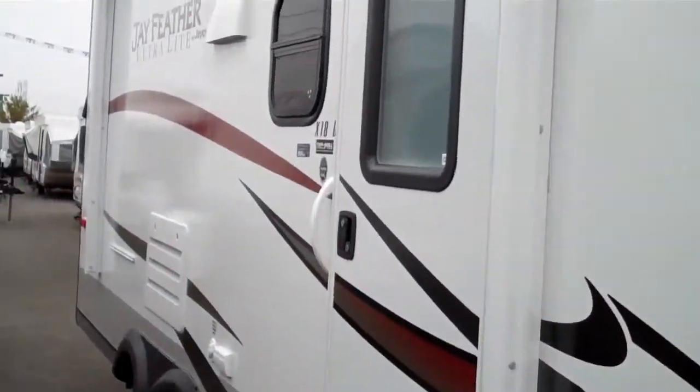Nice coach for your family. Let's head on inside and take a look at the rest. Coming into the door, you have your dinette and kind of a couch combo.